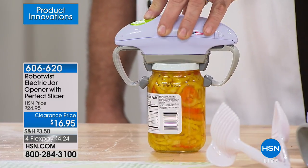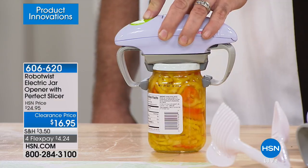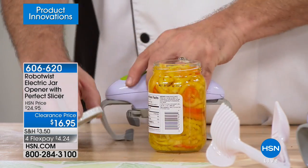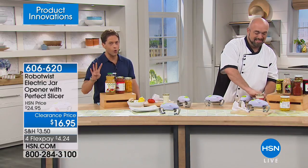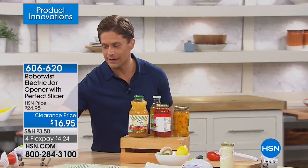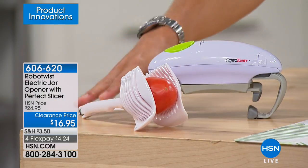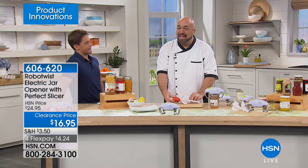It's a clearance price because we have a very limited few left — we decided to do a one-time snatch-and-grab blowout. It's a one-time offer at $8 off and four flexible payments. For $4.25, you can get this home. Not only do you get the RoboTwist, but when you buy today you get the great little perfect slicer to go along with your purchase.